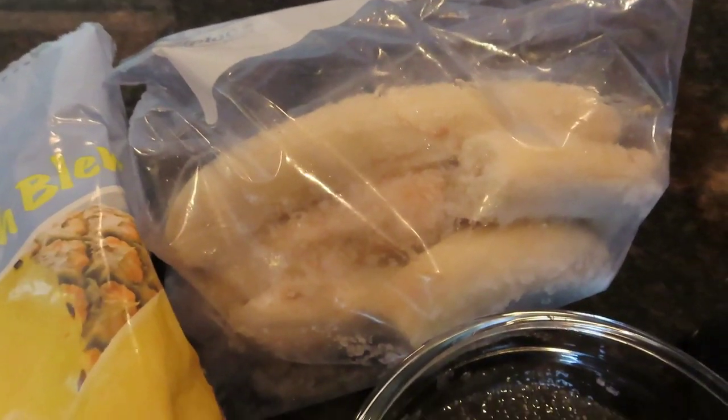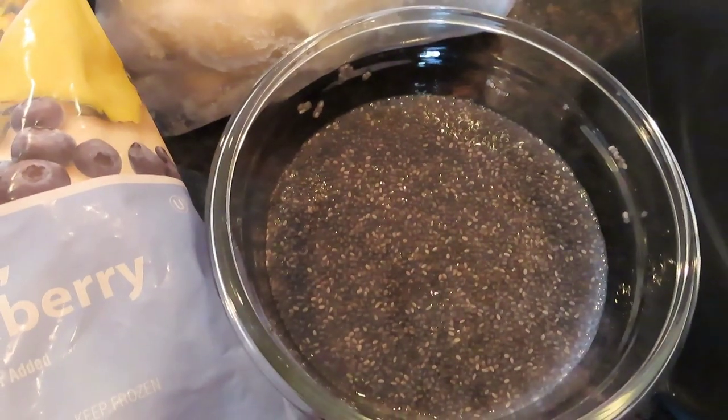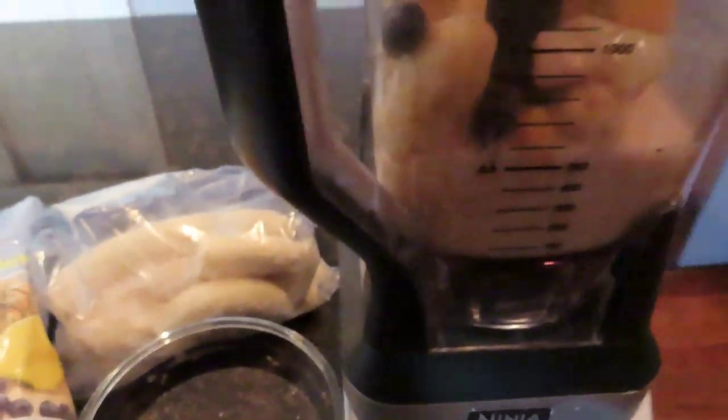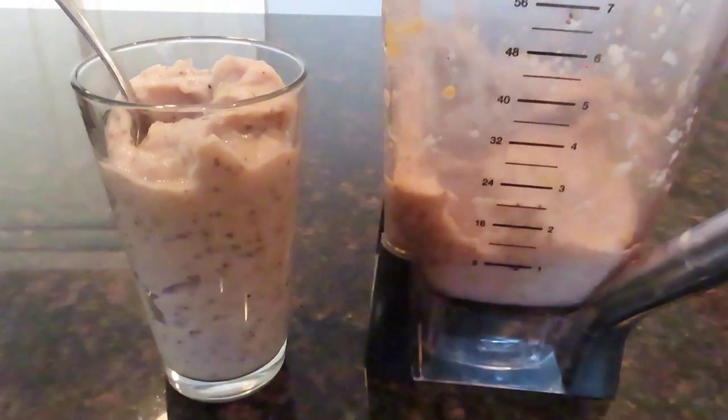I used two frozen bananas and a couple tablespoons of soaked chia seeds and two cups of almond milk. So throw that in the blender, whip it up and there it is.